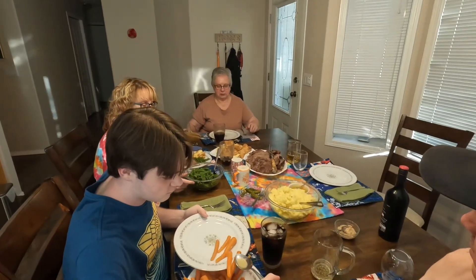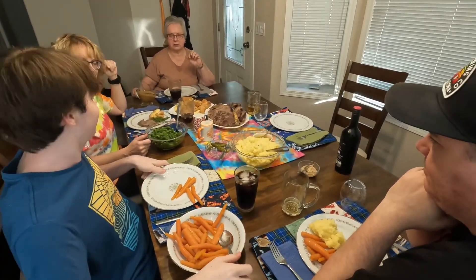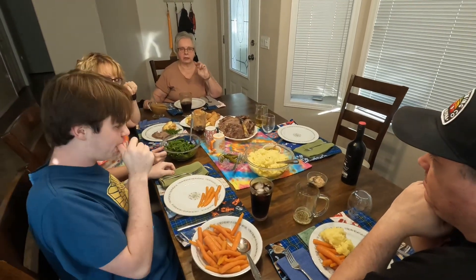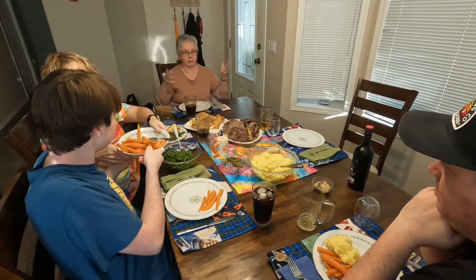Hey everyone, supper's ready. We're having mashed potatoes, roast beef, Yorkshire Puddings, green beans, and carrots, and gravy. And Jennifer made apple crisp with ice cream for dessert. Everybody enjoy!